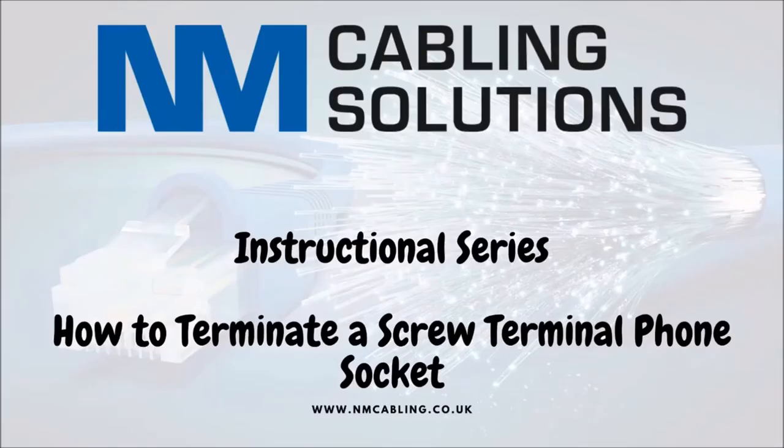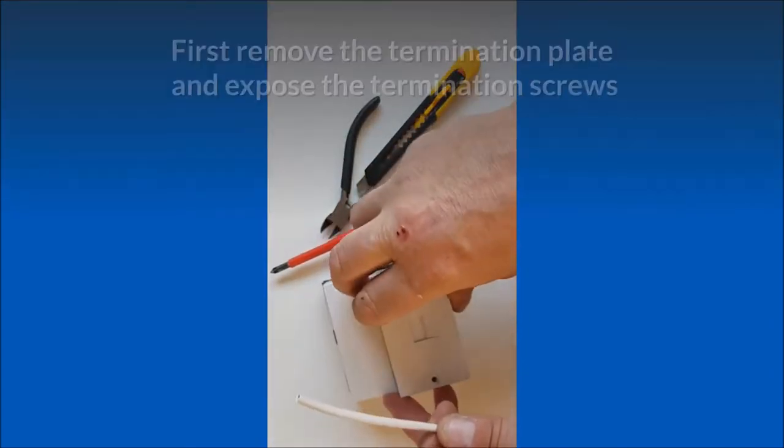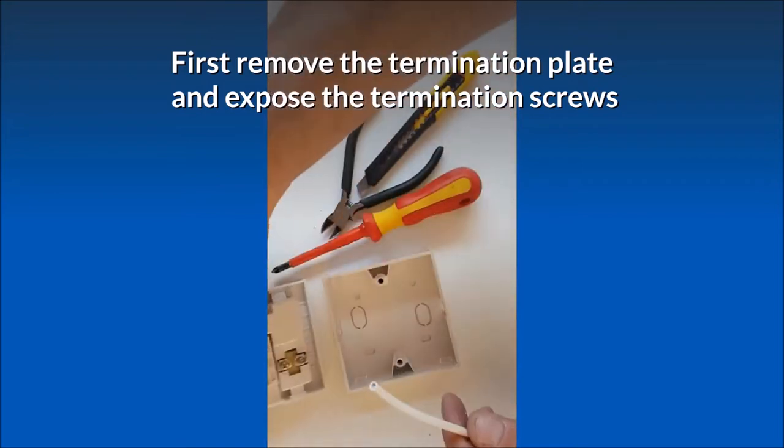This is a video to show you how to terminate a screw terminal telephone socket. First, remove the termination plate and expose the termination screws.